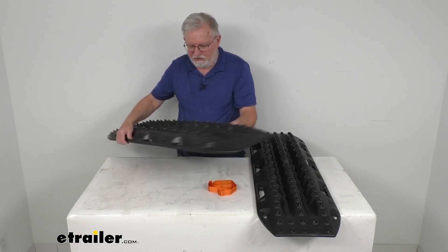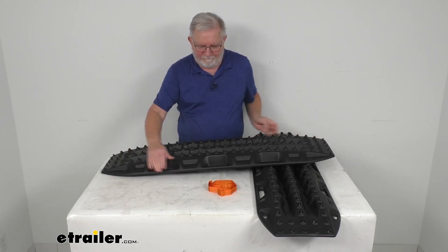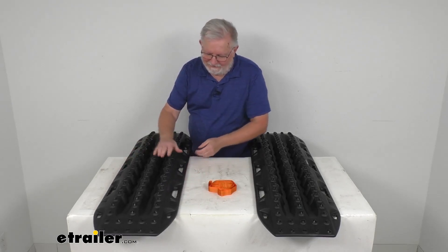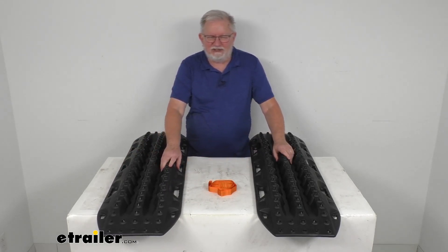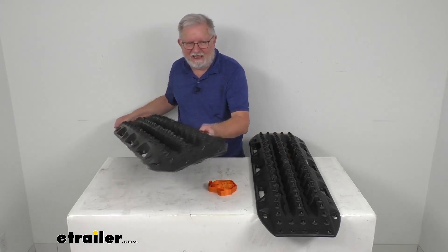Dimensions on these — on each recovery board — the length is 45 inches long. The width is 13 inches wide. And the height of the board from the bottom to the top of the teeth is about 2 5⁄8 inches tall. The weight per board is about 7 1⁄2 pounds.